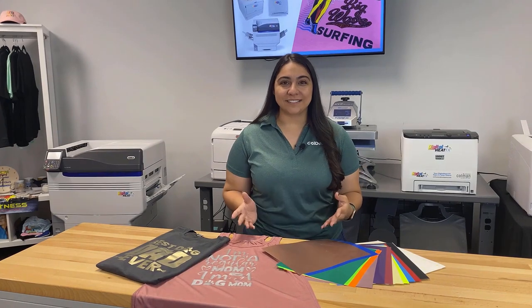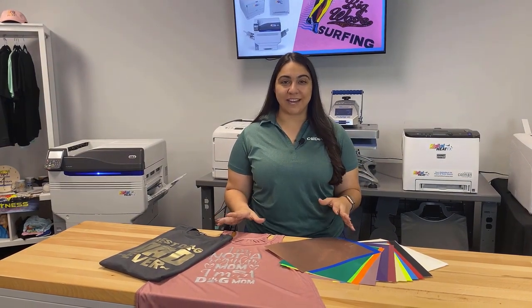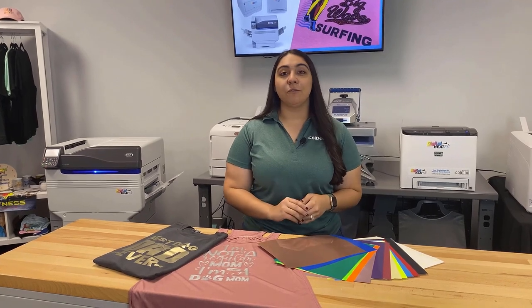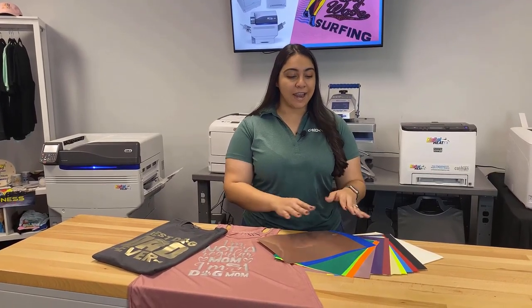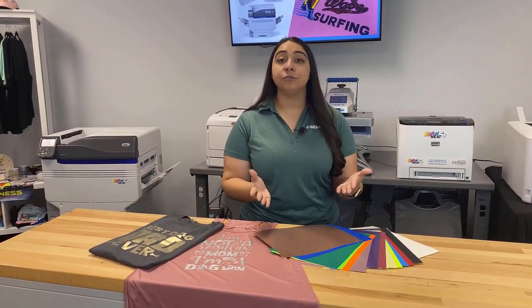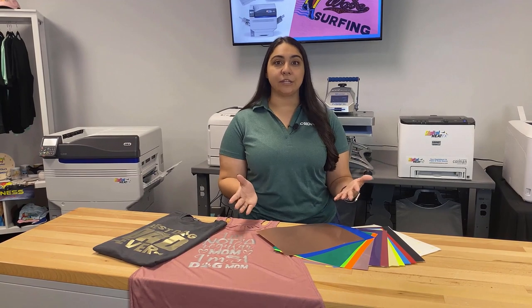Hey everyone, it's Hannah here at Koldesi, and we have a really fun project today. We're working with the Presto Transfer Papers — these are for the Digital HeatFX i550 and i560 systems, and they come in a ton of different papers, giving you the opportunity to do colors that your printer simply can't do.